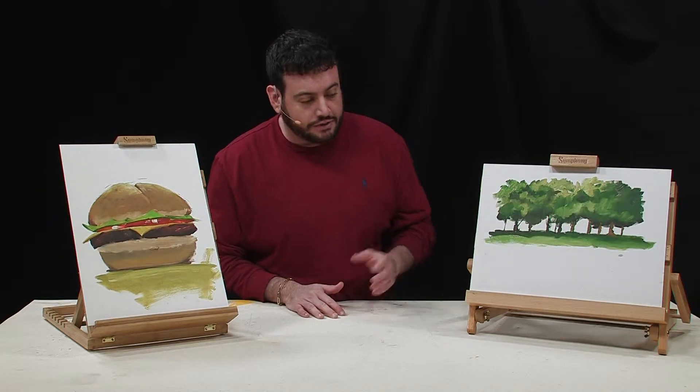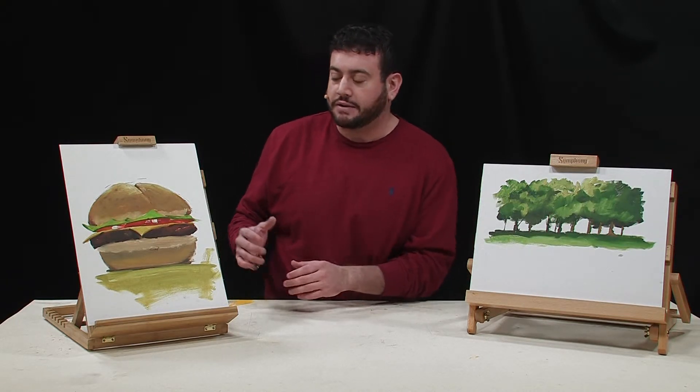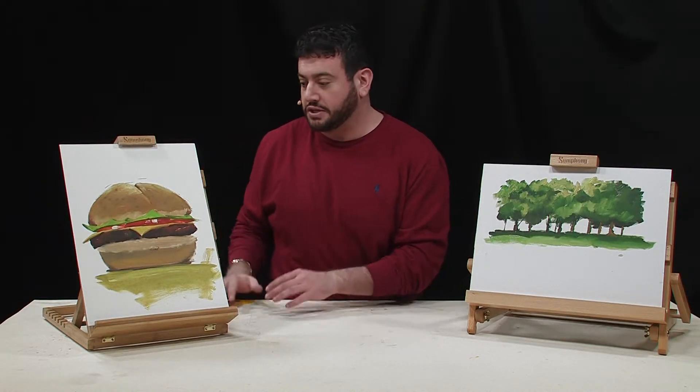Another really cool option is displaying artwork as well as photographs — framed or not framed. It has a wide variety of angles, so you can display your art on a coffee table, on a bookshelf, whatever it is.